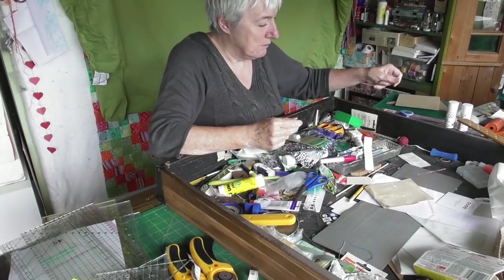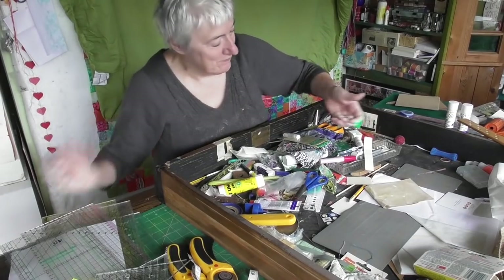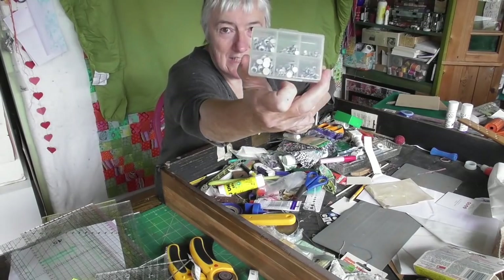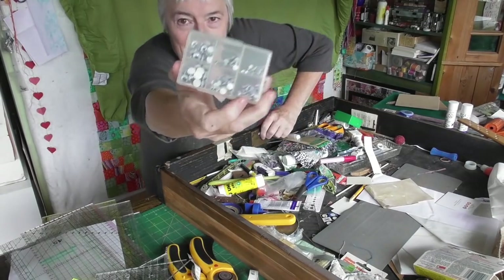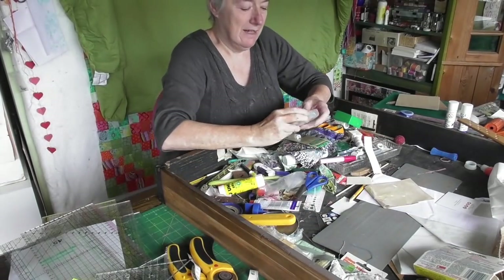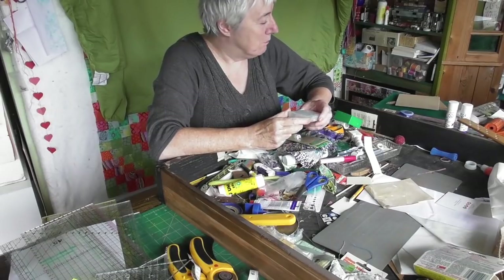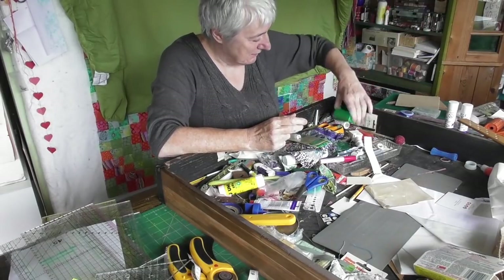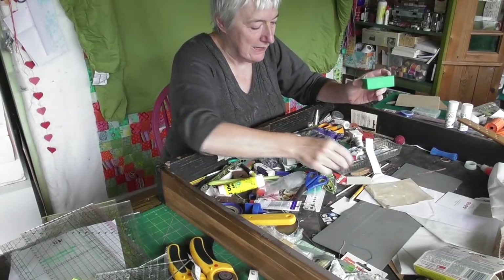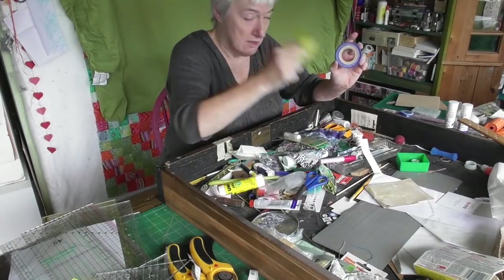I know where that belongs. These - can you see what those are? Those are little stick-on googly eyes. I'll put those in a drawer over there. I'll put all the spools as I find them in this little pot, because there's going to be a load of spools.